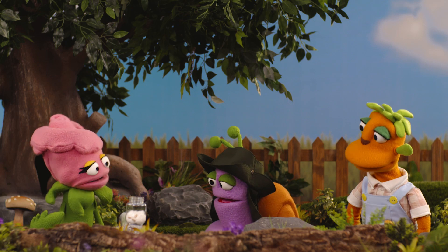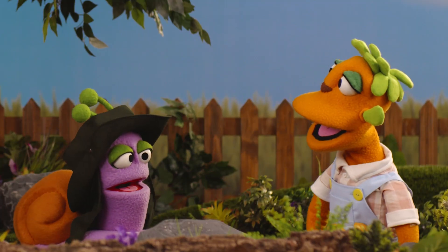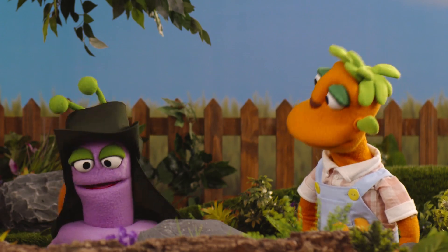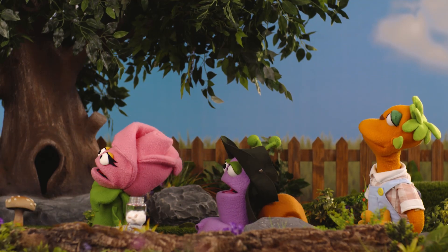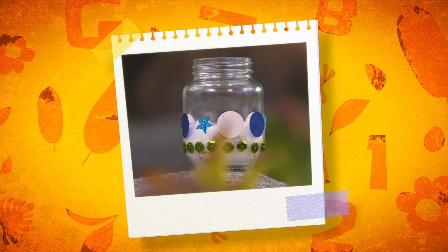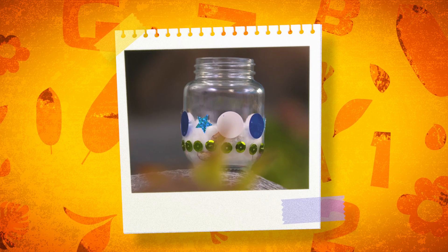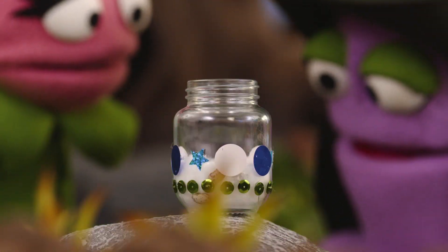Do you think we can decorate the container so that it's even prettier? Of course, Rose! Learning tree, can you tell us what we can use to decorate the container with our seeds? We can decorate our jars with some paint! You can also use jewel stickers! It looks incredible, Rose!